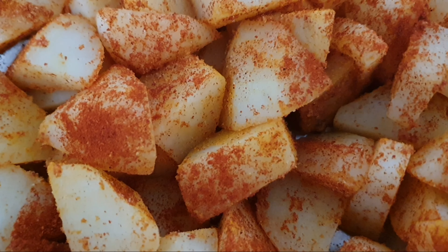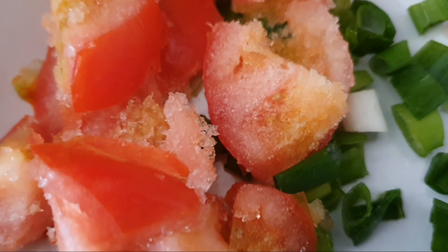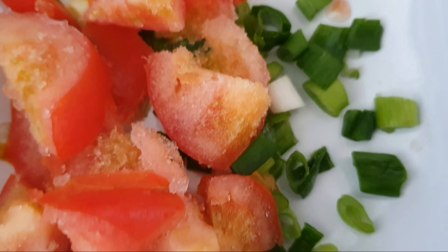We have to leave these all for 10 to 15 minutes. The onion is cut into medium size pieces. The oil is about 3 to 4 tablespoons.